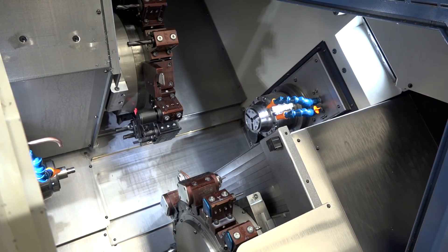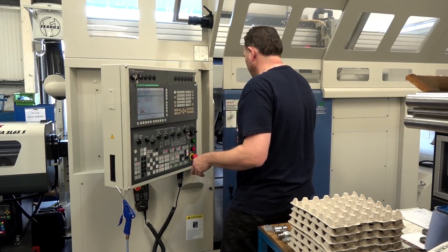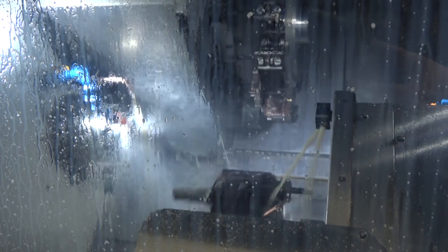This machine is a twin spindle twin turret turning with milling capability centre, and we purchased it from Matsuda Machinery Limited from the UK. It's a Muratec machine — also known as Murata — and quite a capable machine tool, isn't it?